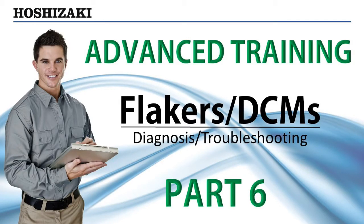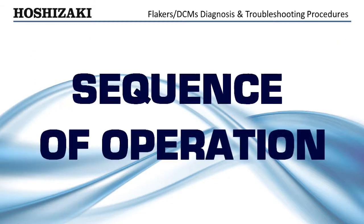This video will demonstrate the proper way to perform a system diagnosis on Flaker ice maker units. Before we cover how to diagnose electrical and component failures, let's review the Flaker sequence of operation.